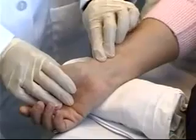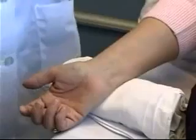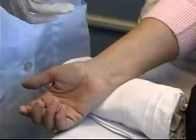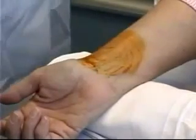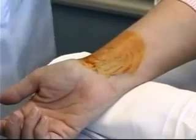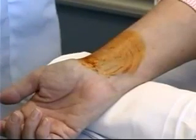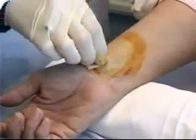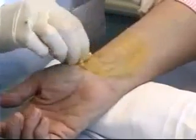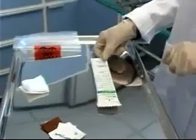I'm going to feel for the artery again — that's right there — and the first thing I need to do is clean the area. First cleaning is going to be with the povidone-iodine, starting in the middle and cleaning in a circular motion. After I've allowed that time to dry, my next step is to wipe away the povidone-iodine with an alcohol swab.